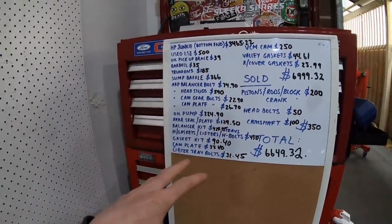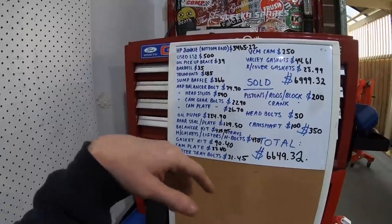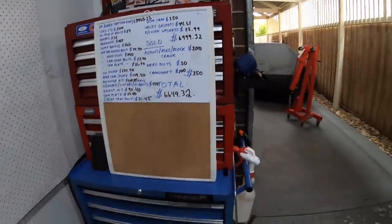To put this in perspective — I've got a screenshot here of what a standard unknown LS1 is going for these days. Even if you bought one for three and a half thousand dollars, keep in mind this example sold in under 24 hours. You'd still want to do half of this stuff anyway — the ARP bolts, trunnions, cam, lifters. Add $1,500 to $2,000 in bolt-ons you're going to do anyway, and I actually got out of this pretty well for what I spent.